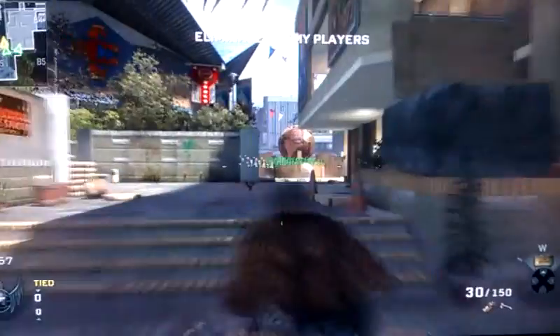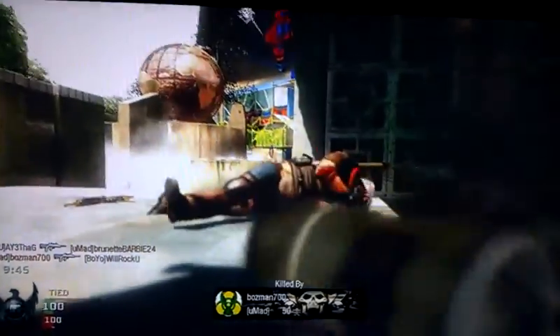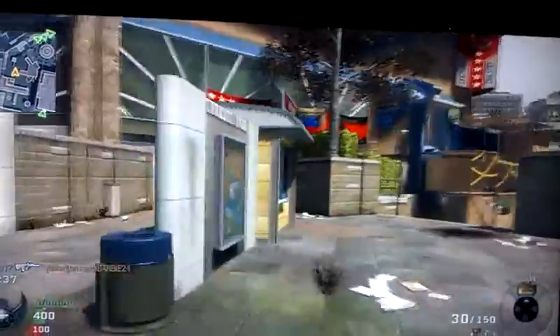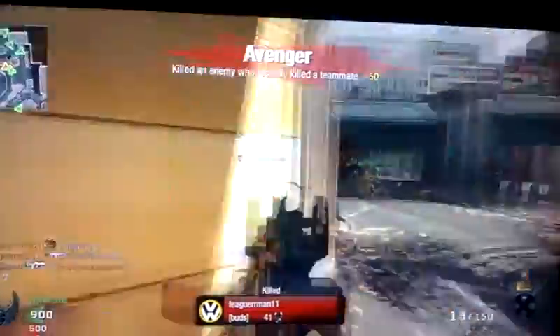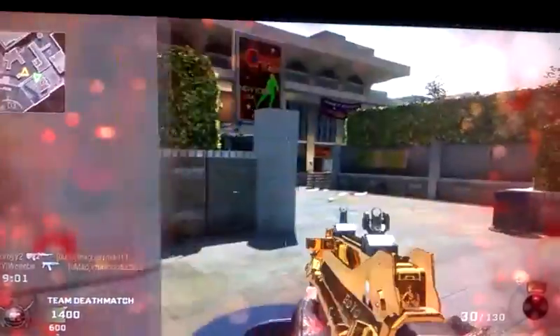Make this quick and clean. Flash out! Take them down! Cover me! I'm reloading! I'm out! Enemy down!